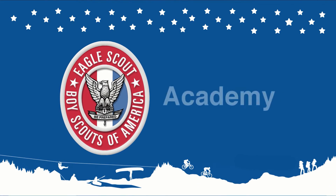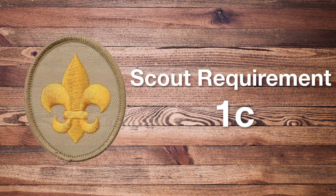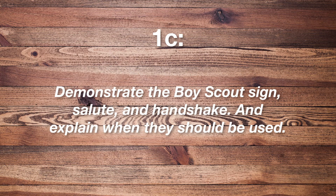Welcome to the Eagle Scout Academy! Today we will go over Scout requirement 1C. In this requirement, you have to demonstrate the Boy Scout sign, salute, and handshake, and explain when they should be used.